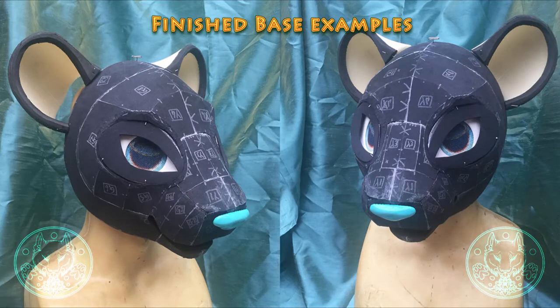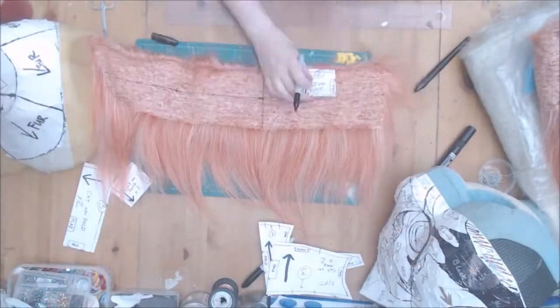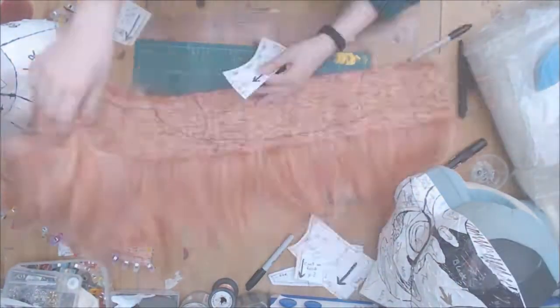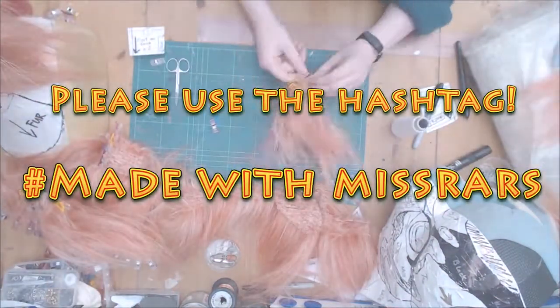On screen now are some finished examples of the base with both ear and eyelid types. I am currently working on a third example which should be available to buy soon. If you would like to give this base a go, you can find my PDF pattern available in my Etsy shop linked below. If you do, please use the hashtag MadeWithRiskBars. I'd love to see what you make.